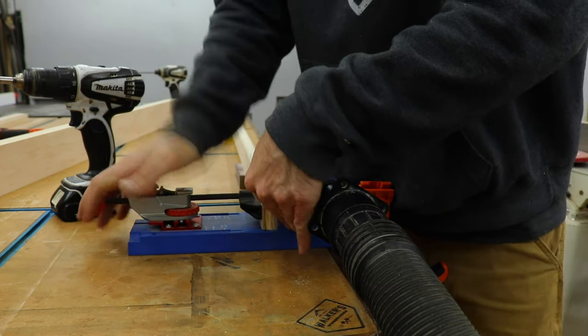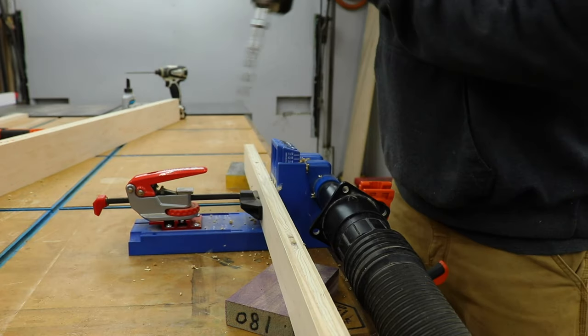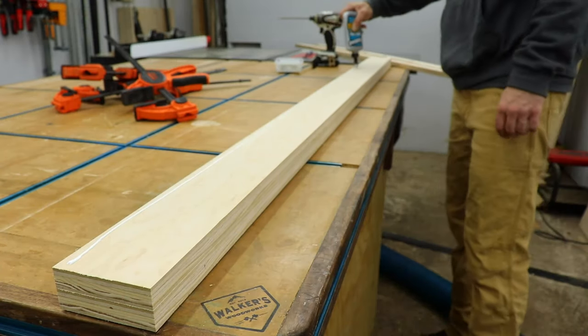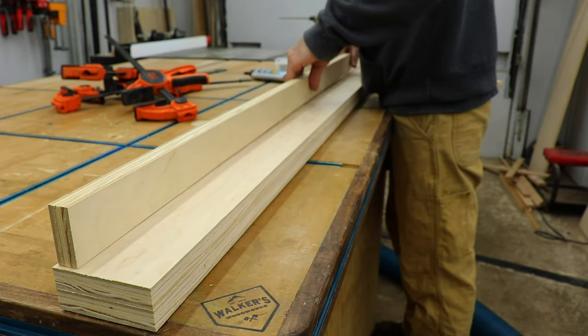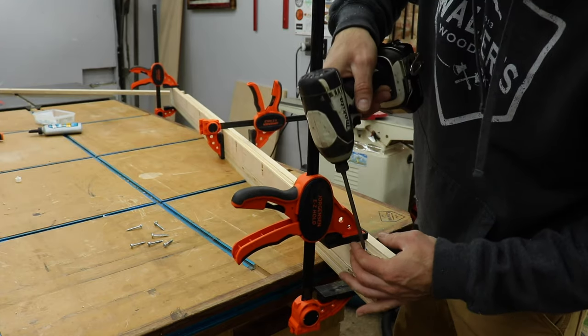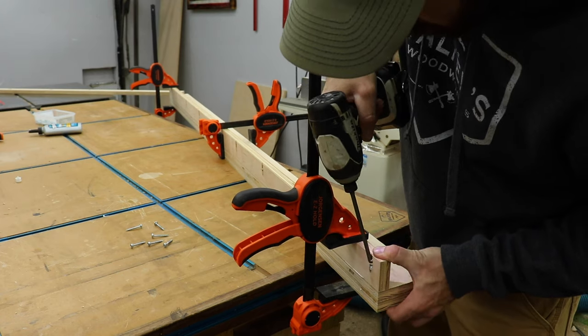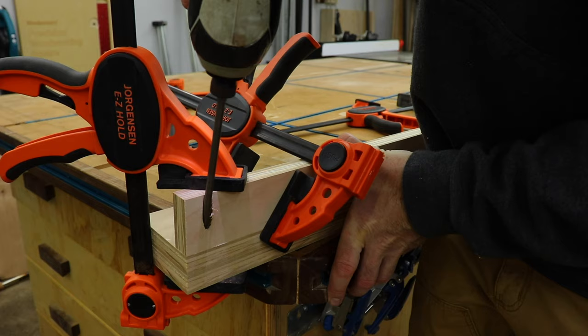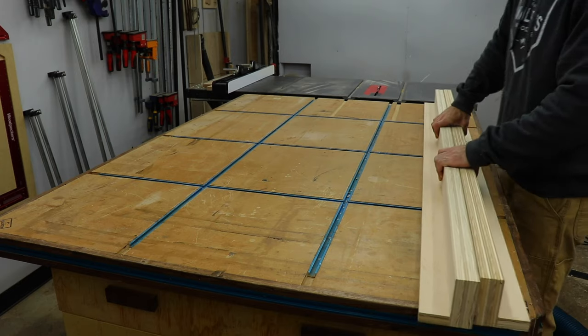As for the 2 inch strips, I drilled in some pocket holes and then attached them to the rails for a clamping surface. I made sure the screw heads on the main rails were facing the inside when I attached these pieces so the sled won't hit them. If you're smarter than me, you'll use countersunk screws so it won't matter. I really utilized my clamps here to make sure everything was flush and clamped down tight when I was driving in the pocket screws.